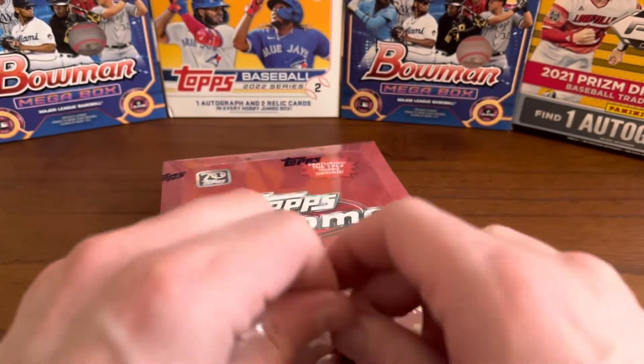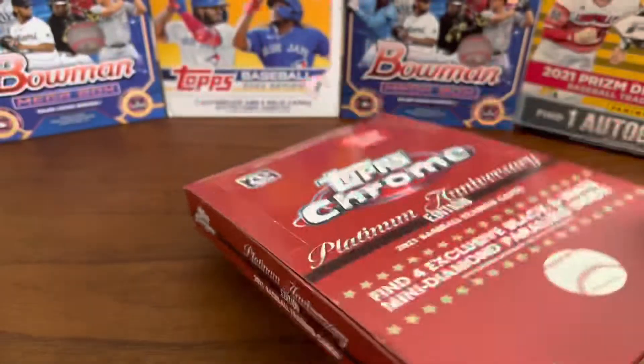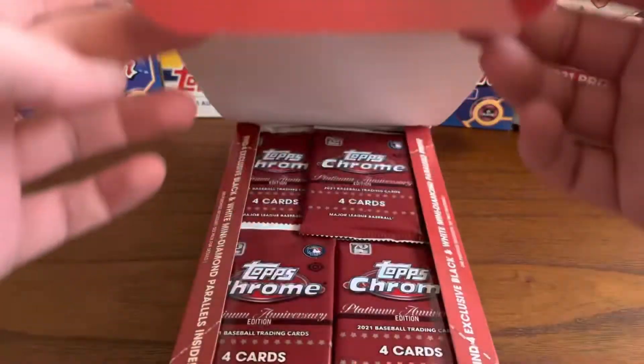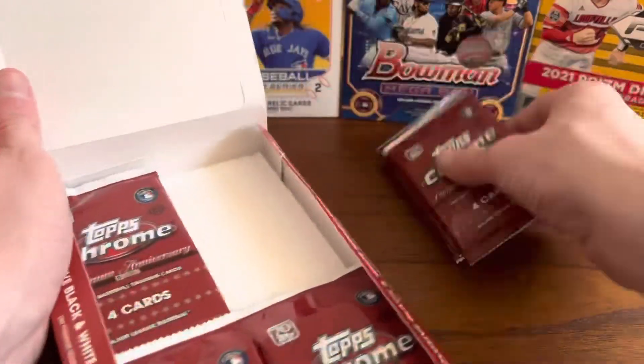All the cards in this set are based after the 1952 Topps design. We're going to open this up today. When I've seen these, these are absolutely beautiful cards. We're going to check them out in person, and I'm pretty excited for these.